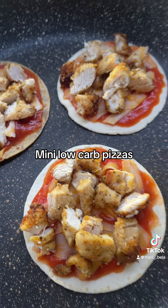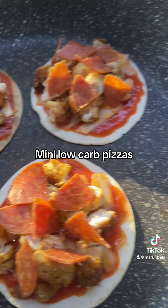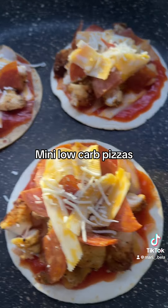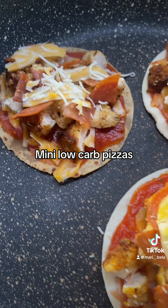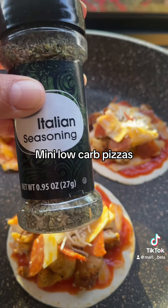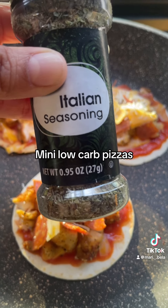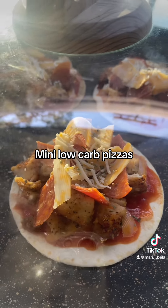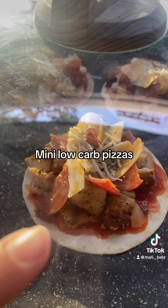I'm going to add a tad more cheese. I decided to add some pepperoni, and now I'm going to add more cheese. I also added some parmesan cheese on top. And now I'm just going to sprinkle on a little bit of this Italian seasoning. I've covered it with the lid to melt the cheese, and the tortilla is going to get a little crispy.